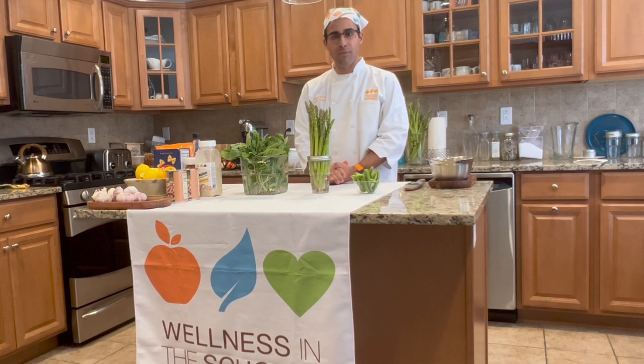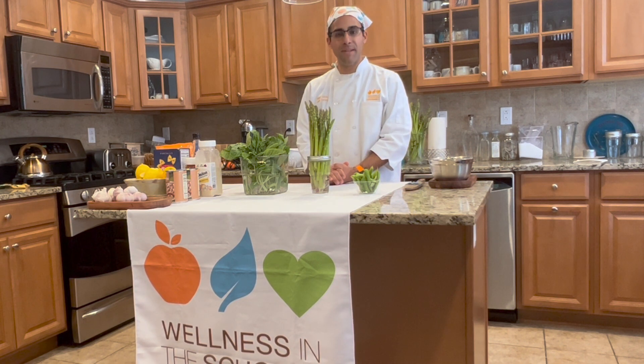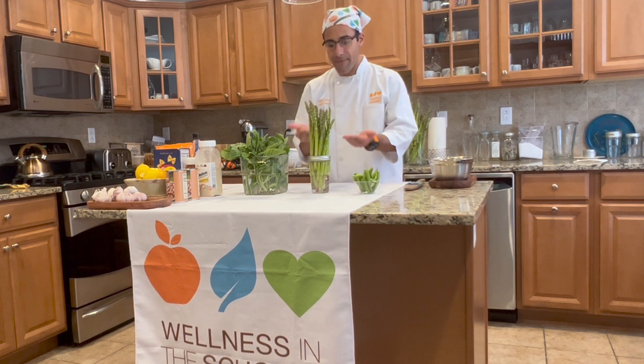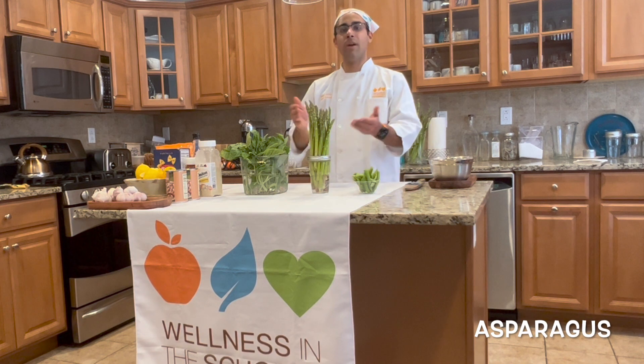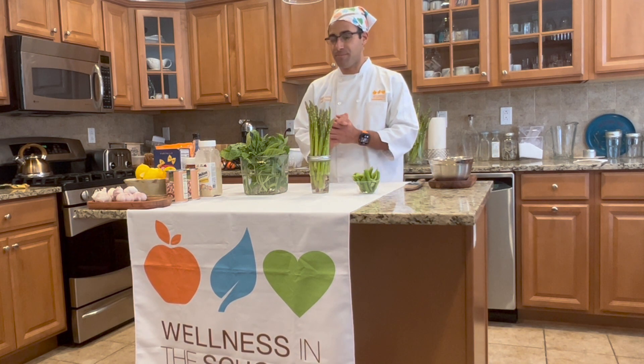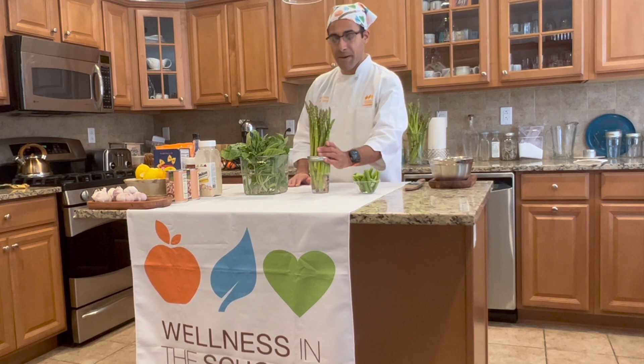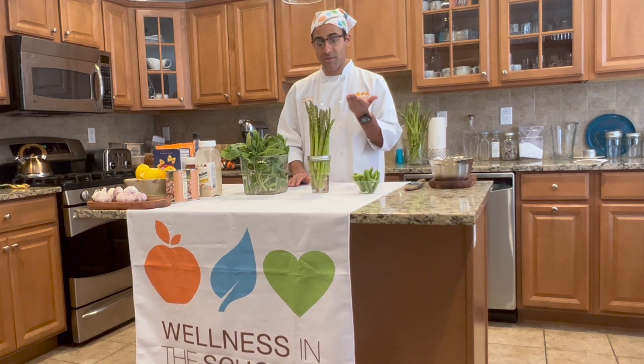Hi everybody. I'm Chef Ricardo from Wellness in the Schools. Thanks for joining me today on A Bite of Wellness. For this particular episode, I want to focus on one of my favorite vegetables — it's a spring superstar: asparagus. We have a couple of other items on the table here that are also seasonal picks from spring, and they really match the vibe of the seasonal feeling. Spring is a time of year best characterized by growth.